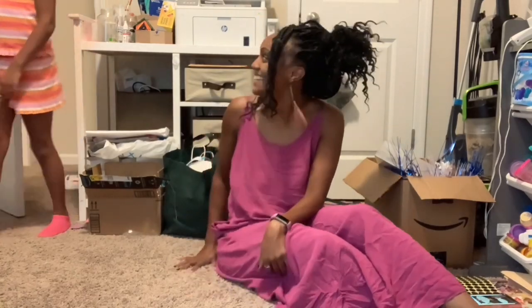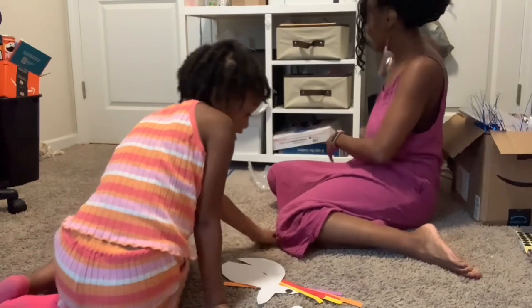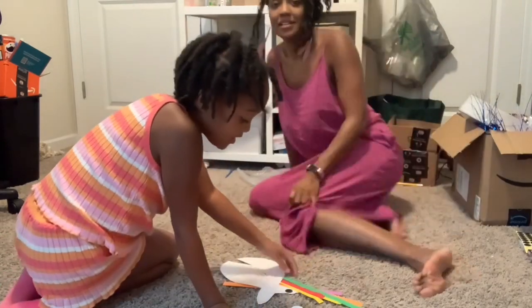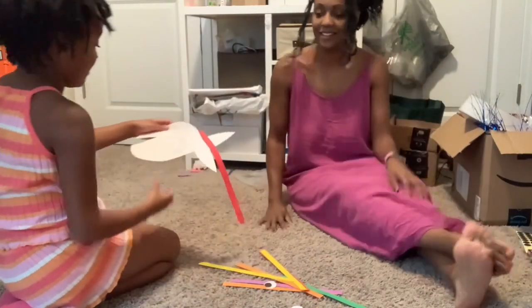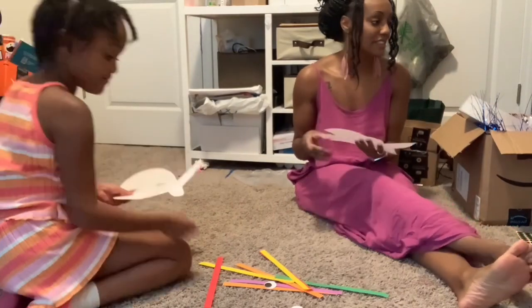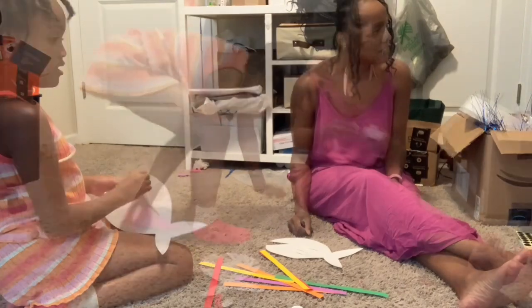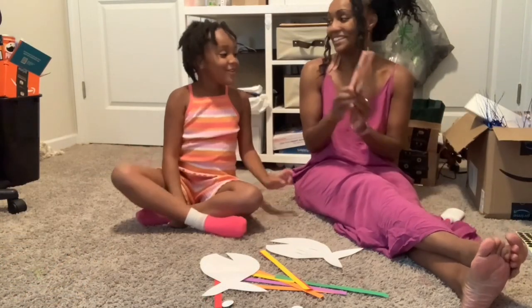I do know what we're making. And we really don't need — can't we buy some Elmer's glue? So, I saw what we're making.